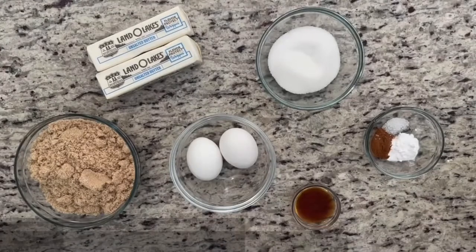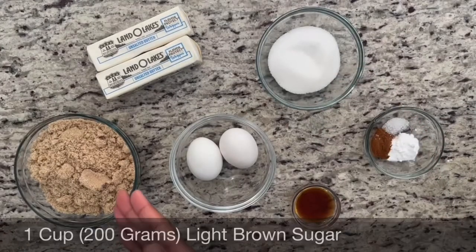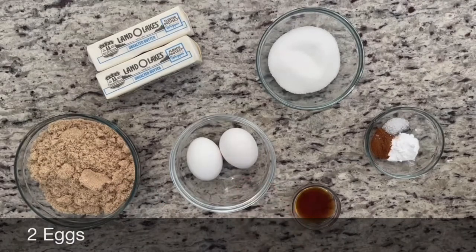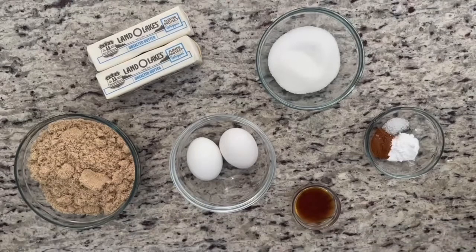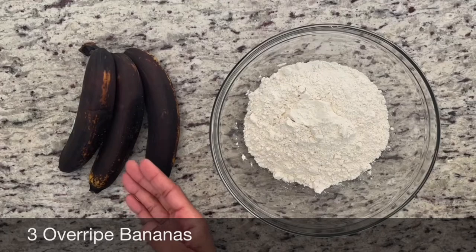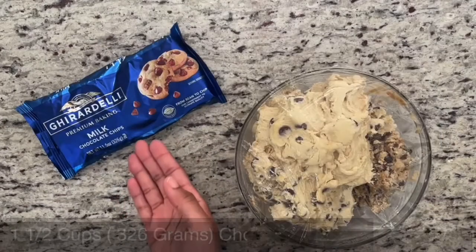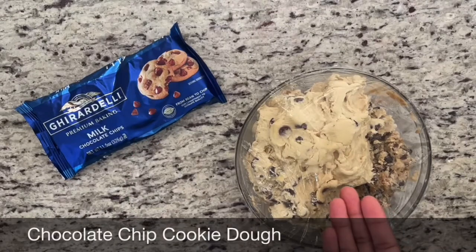Butter. Granulated sugar. Light brown sugar. Eggs. Vanilla extract. Baking soda. Cinnamon. Kosher salt. Three overripe bananas. All purpose flour. Melted chocolate chips. And chocolate chip cookie dough.